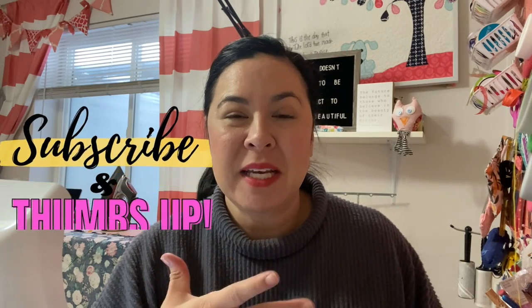If you're finding this tutorial helpful or interesting, please don't forget to give me a thumbs up — it really helps out my channel and is a fast way to give me some feedback.